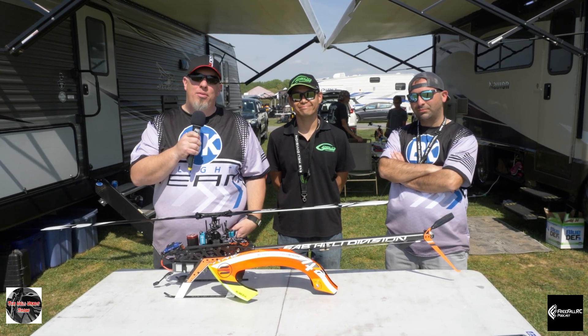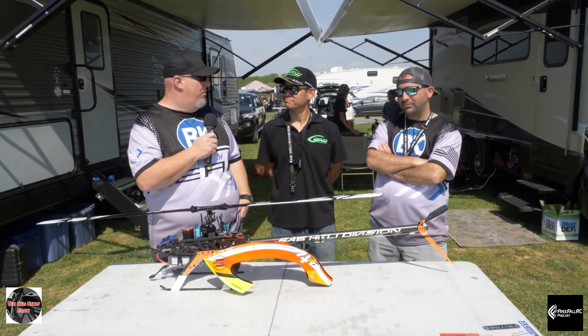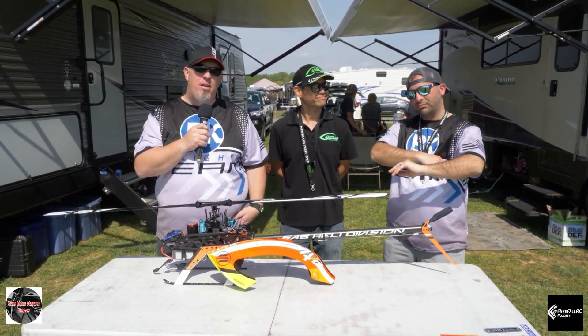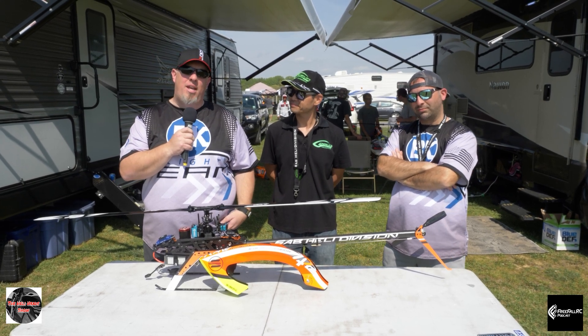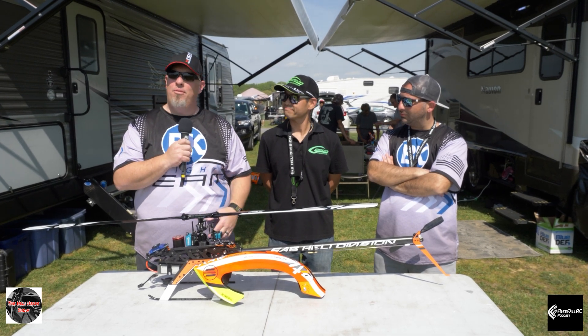Hey everybody, this is Kevin McGrady with BK Team, and we have Steve Yoon, part of SAB Italy, and Daniel Turiak with the BK Team flight team. We wanted to cover today our different setups because we have different setups with our Piumas.